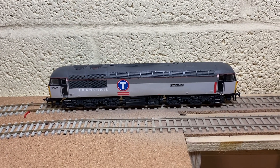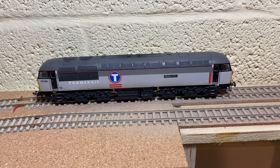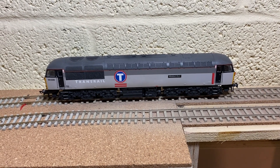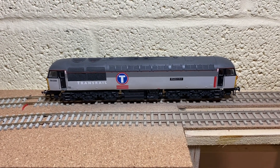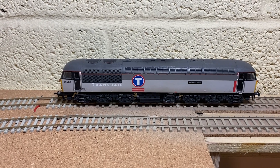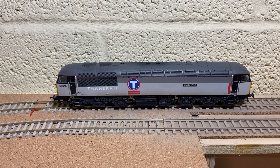This loco has been resprayed and detailed. It was 56032 in Coal Sector livery from Hornby. It's had a complete respray — the colours on that were completely wrong. I'm pretty sure when I first got it I did a video on how bad the colours were, but it's been detailed throughout as well, so I'm going to run you through what's been done.